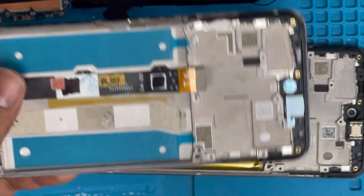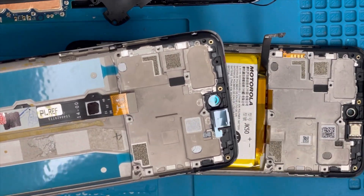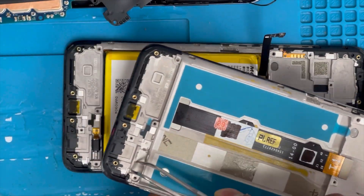Here is the screen with the frame. There is no volume button — we have to put it back from the old screen: the vibration and speaker.